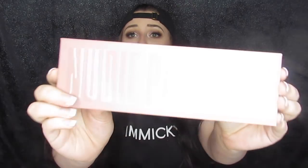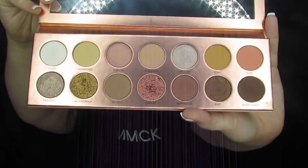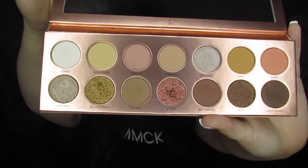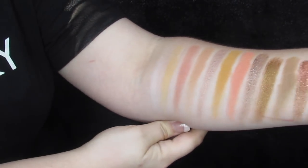Hey guys, welcome back to my channel! Today I got a very special package — the brand new Laura Lee Nudie Patootie palette. How cute is this? She definitely upped her packaging game, the shades are incredible, and it's got a huge mirror which is always a plus. These shades are so good, so we're going to do some swatches right here.